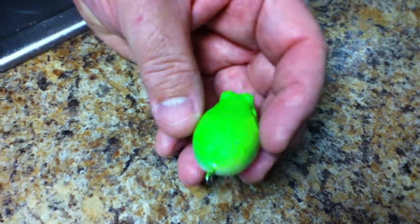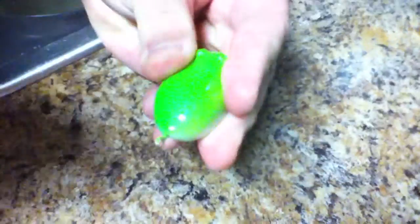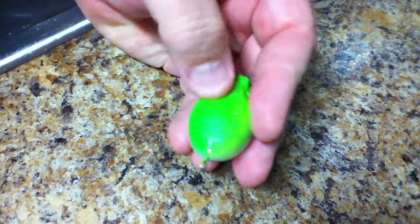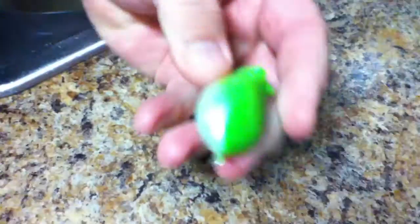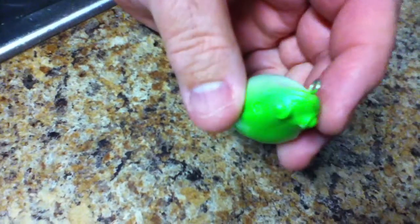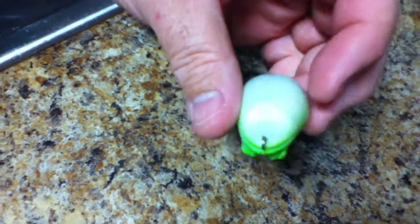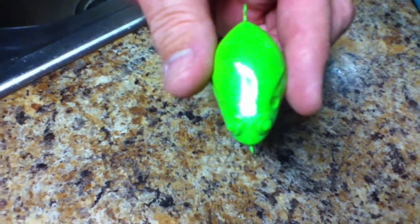I'm hitting it pretty good and it's just barely making a nick, so we'll see how it goes. You can see it's got a decent sheen to it. The head part I did not dip — I just wanted to see the difference.